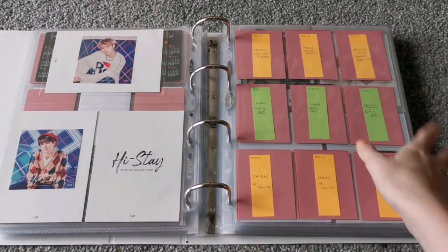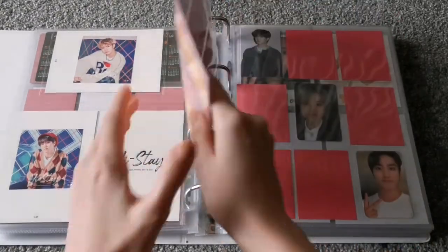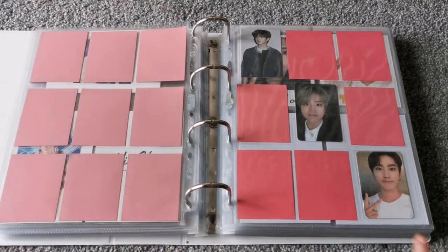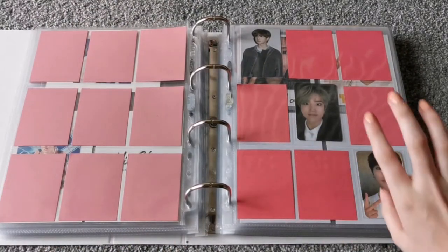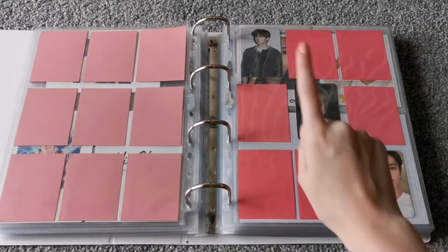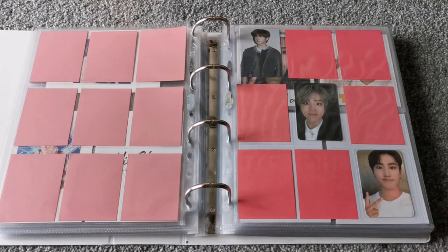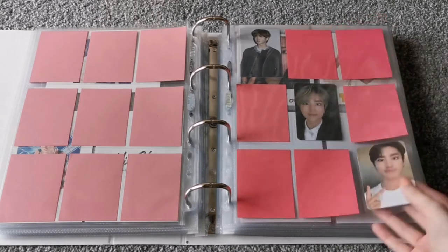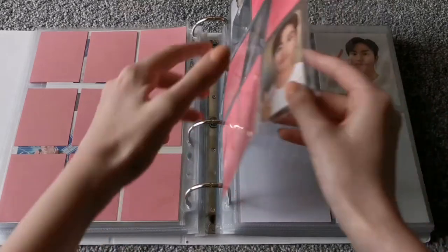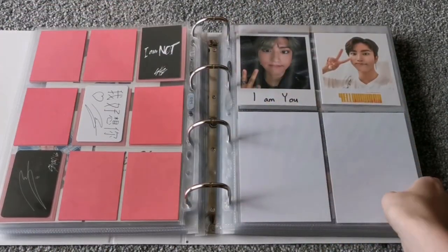And then here is the page for TOP, which isn't filled yet — I actually have a lot of these on the way, but that's what it looks like at the moment. And then here we have their Taiwan press cards. For this I only collect Jisung — so we have I Am NOT, I Am YOU, and Yellow Wood. This is just kind of a temporary setup because obviously they're going to have future Taiwan releases. And then the Polaroids from I Am YOU and Yellow Wood.